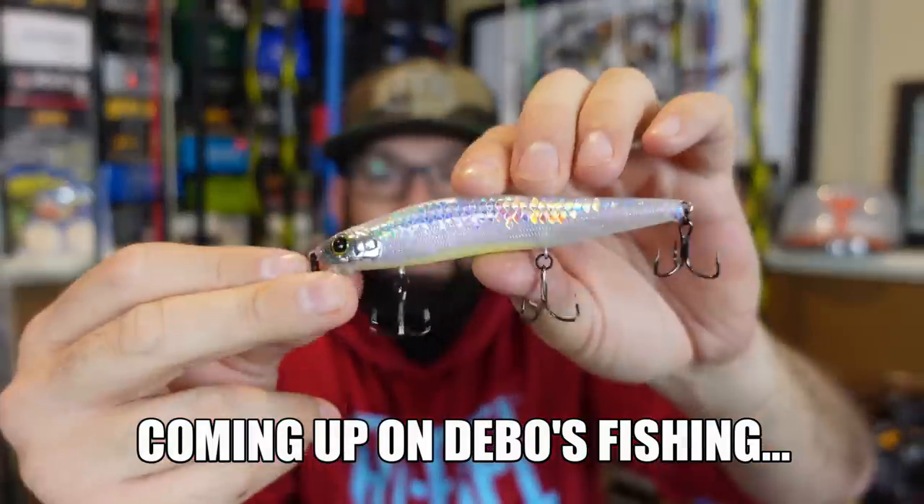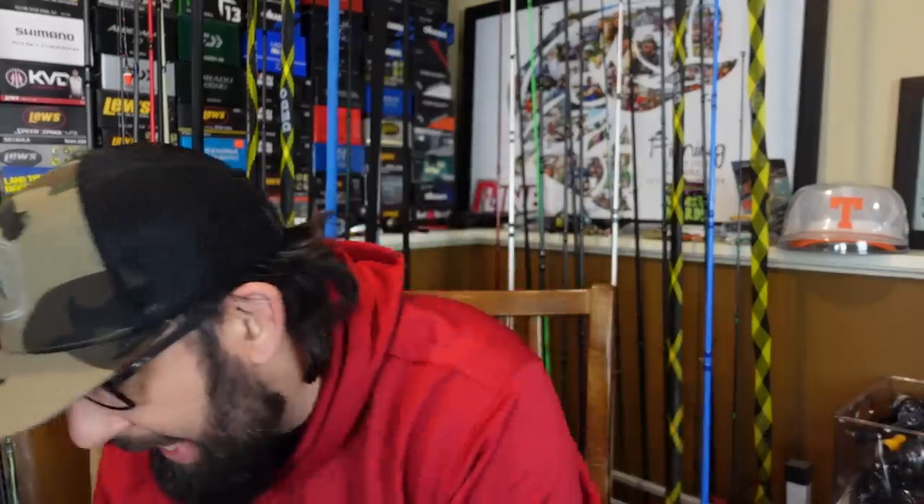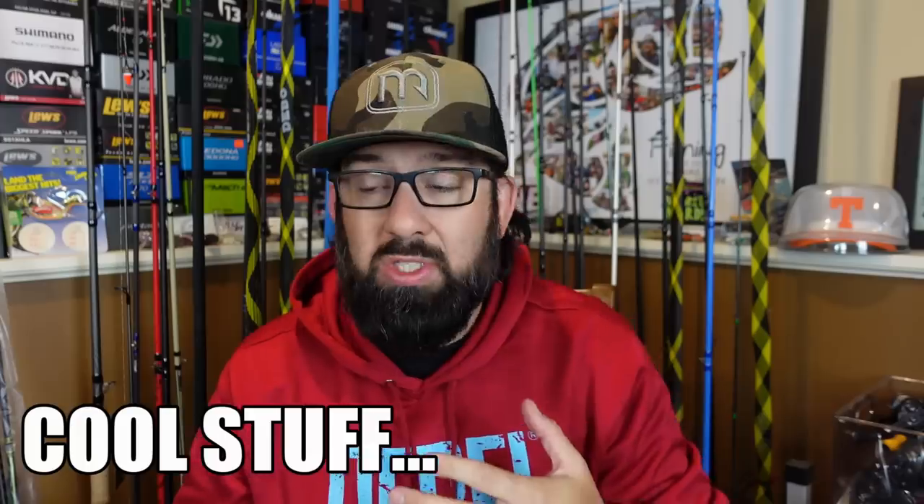What's happening, fish and friends? Welcome to another episode. Today we've got a good old-fashioned unboxing. We're not going to waste any time. We're going to get right into it because I've got some kind of weird stuff, some cool stuff, and some stuff that I don't even know — you'll have to decide.